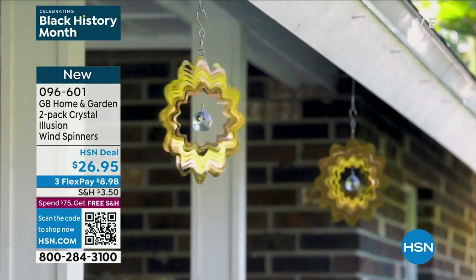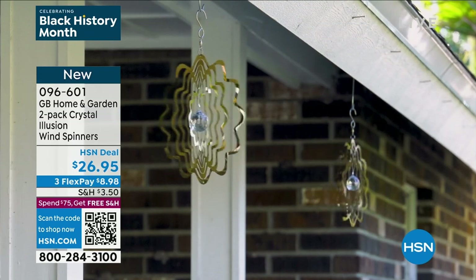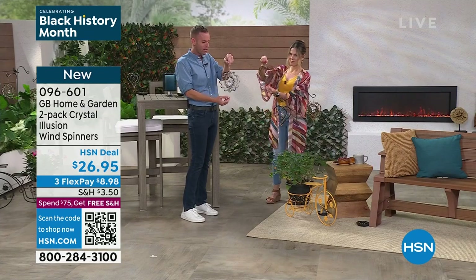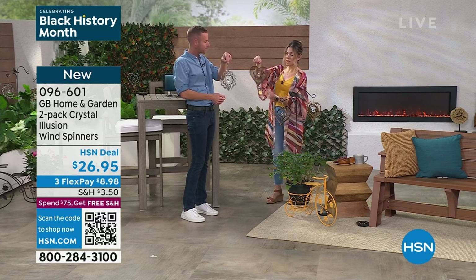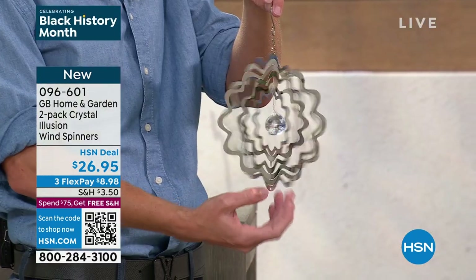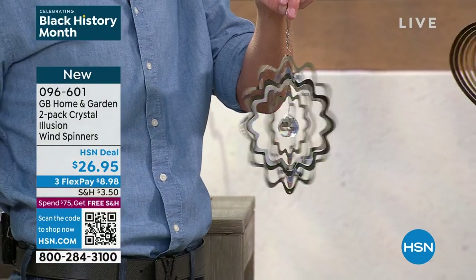I've never, ever seen a heart spinner on the market — not anywhere, not at a big box store, not at HSN. Only the ones we're selling here today are the only ones I've ever seen. And you get to choose the color of the metal: either the copper finish, which has a beautiful rose gold look, or the silver finish.